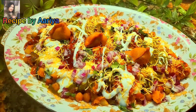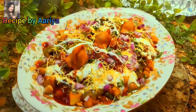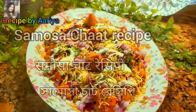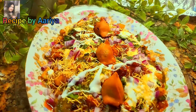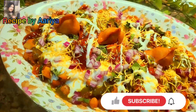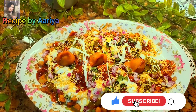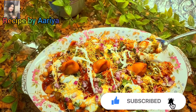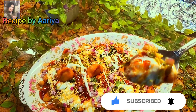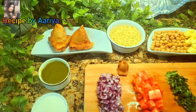Hello viewers, welcome back to Recipe by Aria. Today I'll be showing you how to make samosa chaat at home. Before we start, please subscribe to my channel and press the bell icon to get notifications for new videos every week. Let's see the ingredients we need for the recipe.